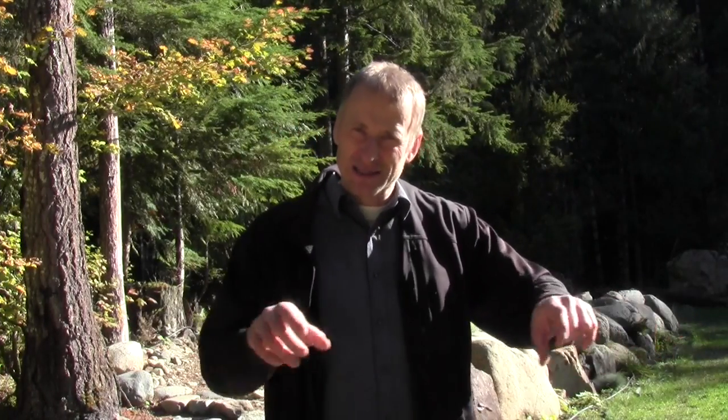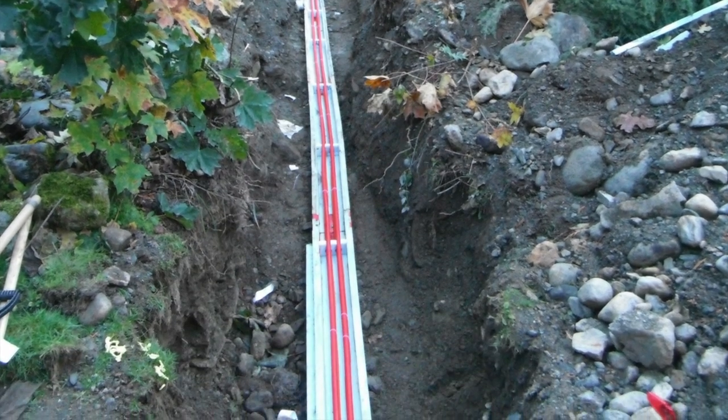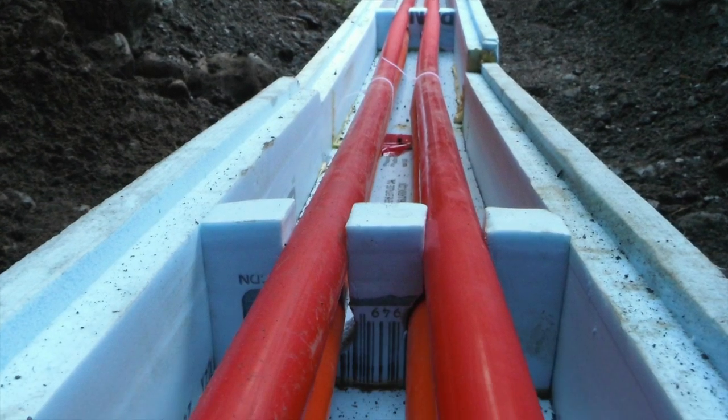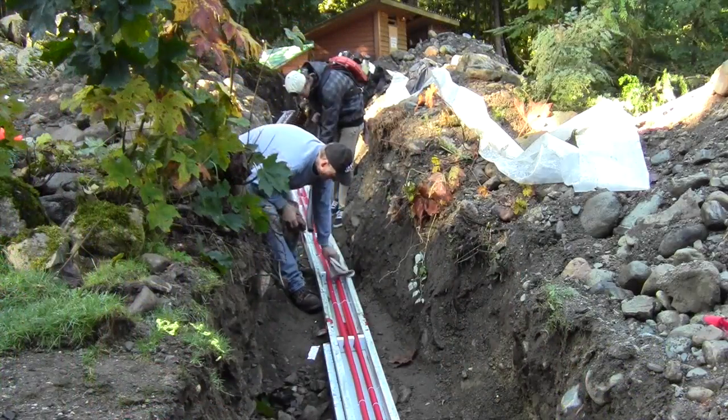In a few days we're hoping to have all those lines put inside the insulated forms. Then we're going to have somebody come out and spray foam all those lines so that they're all insulated and we don't lose any heat into the ground — the heat is conserved and used in all the buildings. Very exciting.